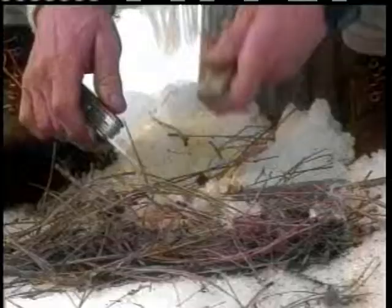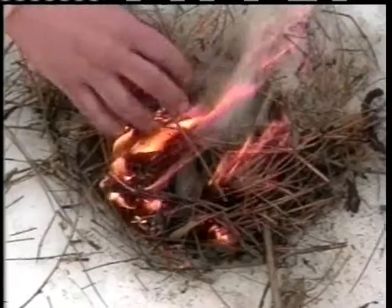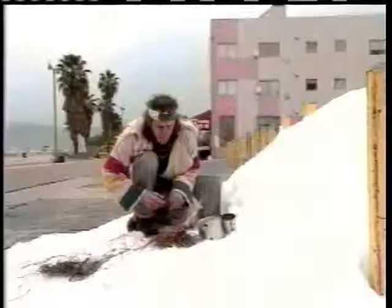And with a little spark, this is going to ignite right away — a little spark from the magnesium fire starter. There's our fire. Let's add some pine needles to it, and just keep that burning until the pine needles catch.